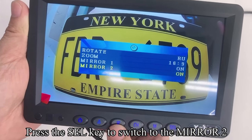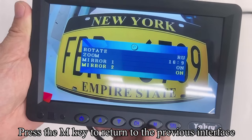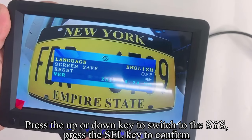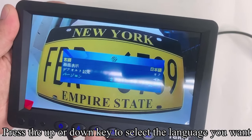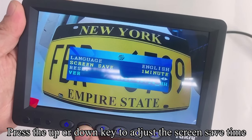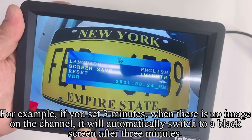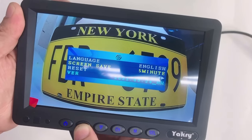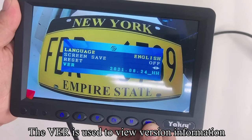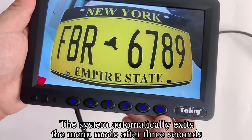Press SEL to switch to Mirror 2; press Up or Down to turn on or off the mirror mode of the AHD2 channel. Press M to return. Press Up or Down to switch to SYS and press SEL to confirm. Press Up or Down to select the language you want. Press SEL to switch to Screen Save; press Up or Down to adjust the screen save time. For example, if you set 3 minutes, when there is no image on the channel, it will automatically switch to a black screen after 3 minutes. Press SEL to switch to Reset; press Up or Down to reset the monitor. The VR option is used to view version information. The system automatically exits menu mode after 3 seconds.